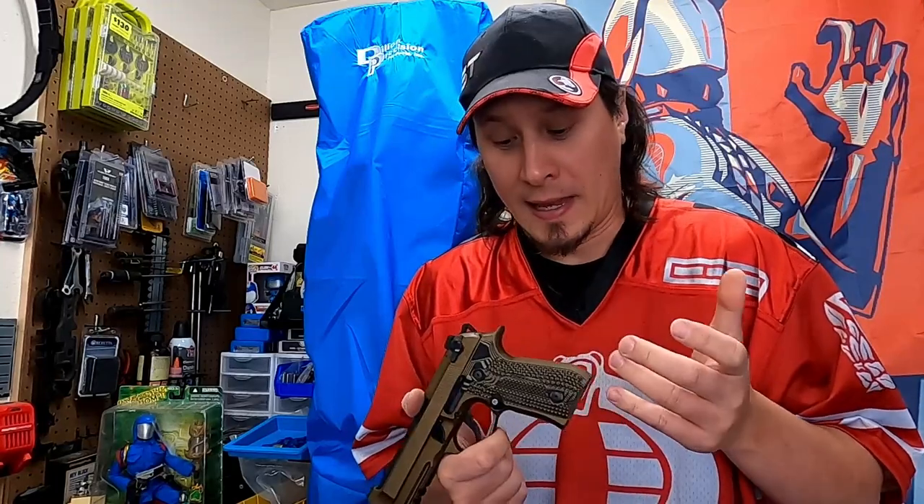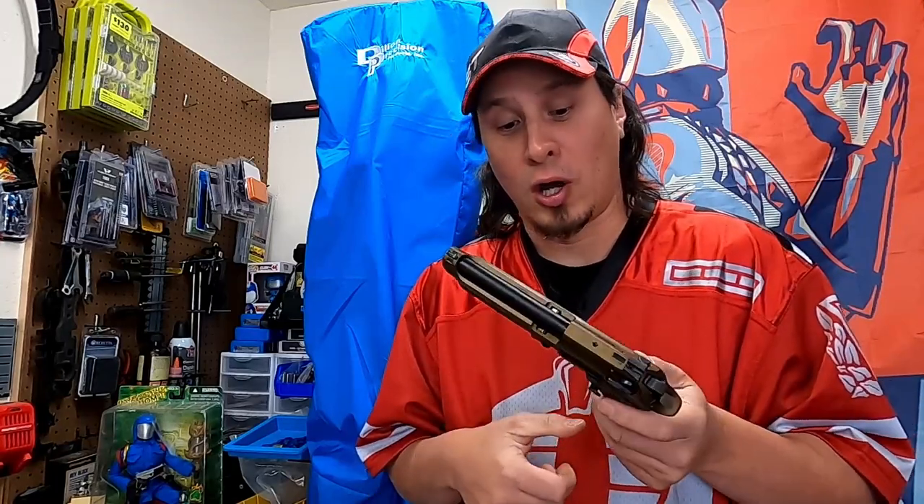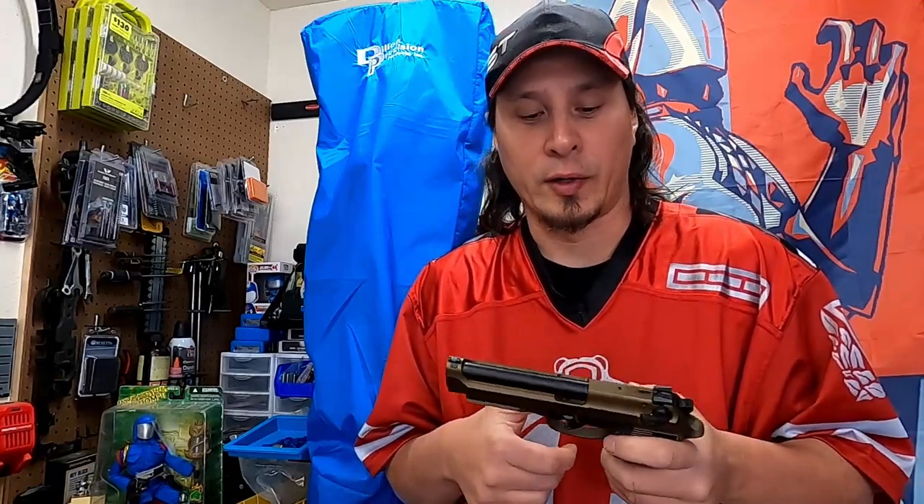So this is my main competition Beretta. It's a 92A1 and it's actually had a lot of work done to it both in the frame as well as internal parts. It actually has a lot of raw aluminum exposed because of all the framework I've done to it, and it had a lot of holster wear so I figured it was time to get this bad boy refinished. I've always liked the burnt bronze color so I got that done.